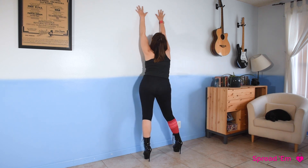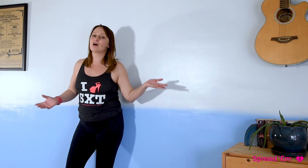This move is called 'spread them' and it's a super easy and quick move that you can add on to your wall moves. It's a little provocative, so let's learn it together. We're going to start by facing the wall.